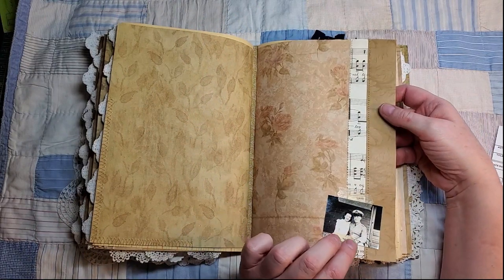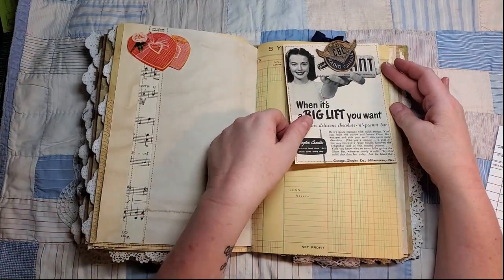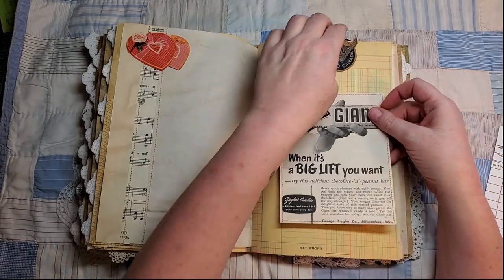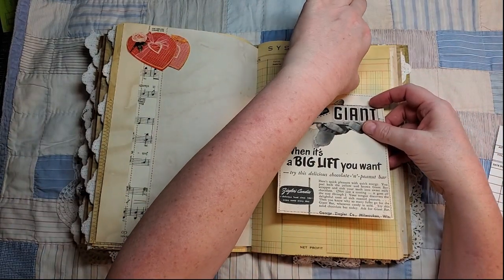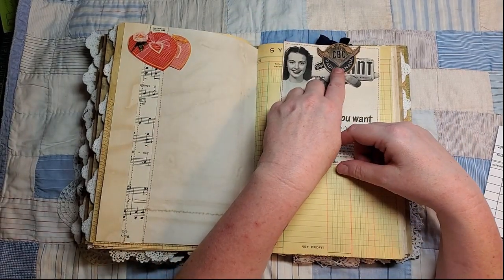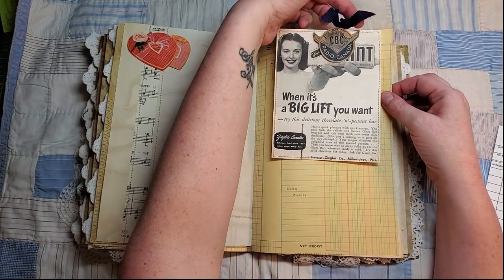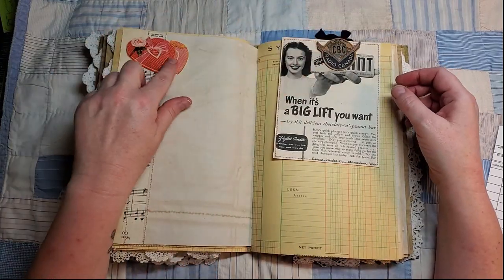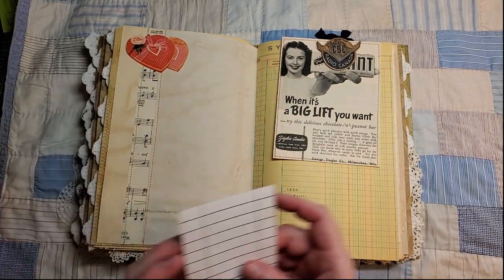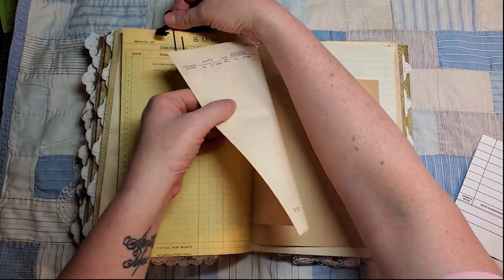Here's a little photo of a couple, and here's an ad for a chocolate bar. This is an altered paper clip I made using that CBC Radio logo from the envelope with a little bit of vintage seam binding. Here's a little tuck spot — those are Whitman's heart boxes. I got two pieces of paper in there.